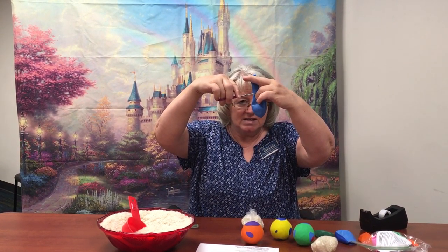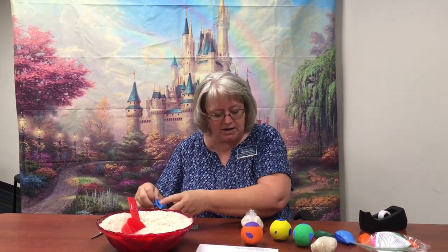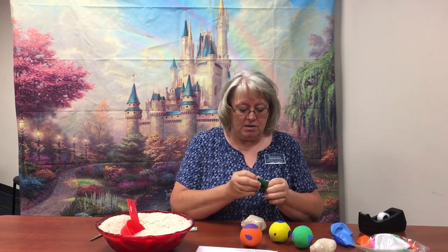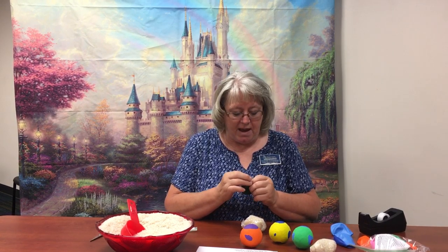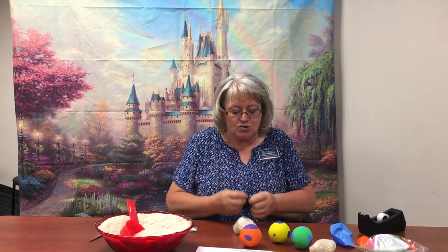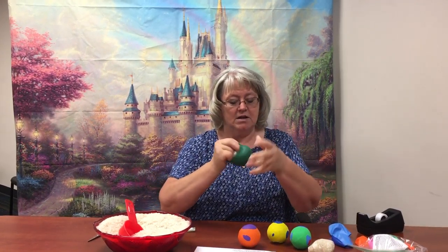Then you're going to take your balloons. You're going to have six balloons in your bag — you need three for each ball. That's just going to make sure that everything is locked up tight in there. You're just going to hold it and you're going to cut the neck off of it. Doesn't have to be any specific place or anything like that. And then you're going to take it and put it around the bag.